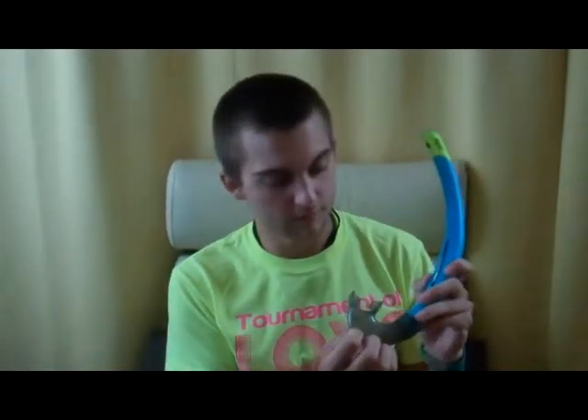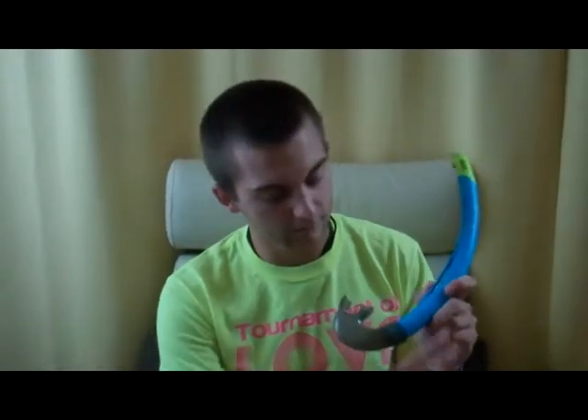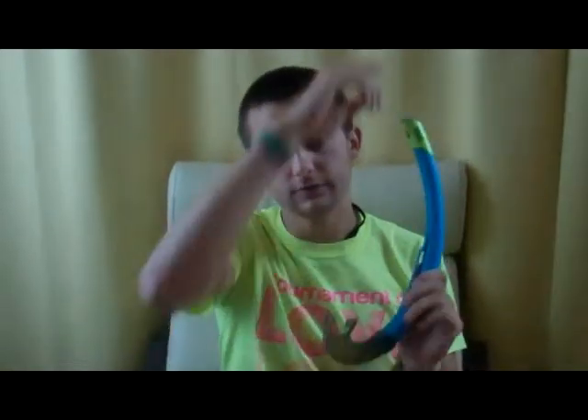The purge valve sits right here, or they can also sit over here. Basically what it is, it makes it easier to blow out. So if I want to clear my snorkel, I blow out, and instead of shooting out the top, it shoots out and clears out the bottom. It's better for beginners and people who aren't comfortable clearing the snorkel.